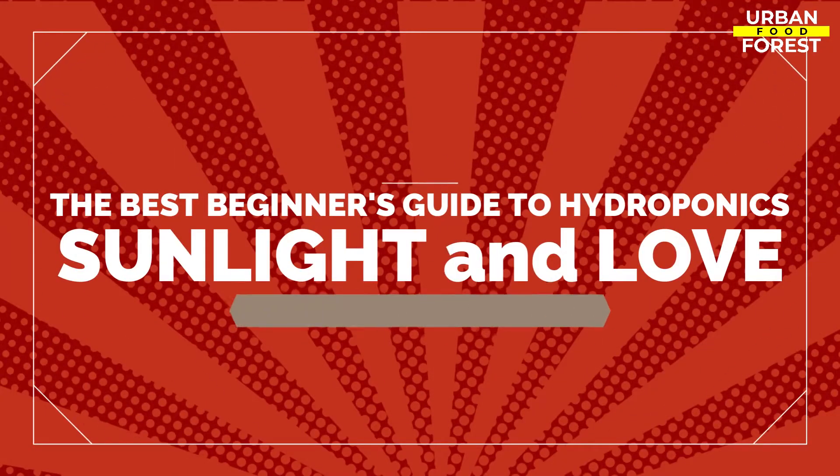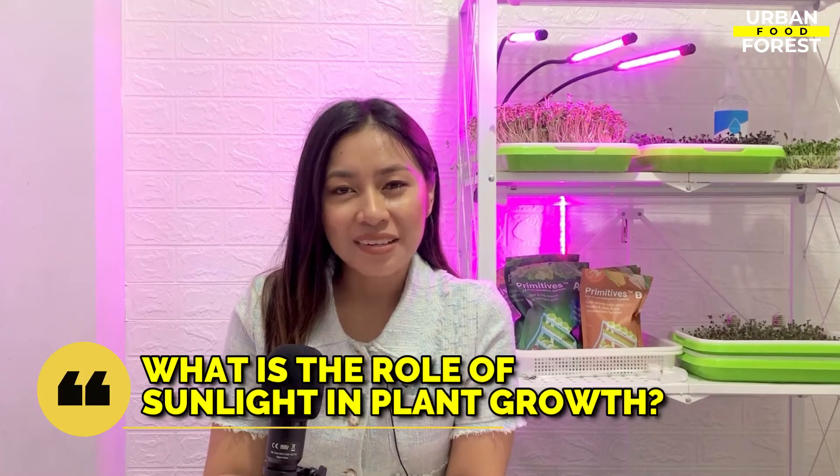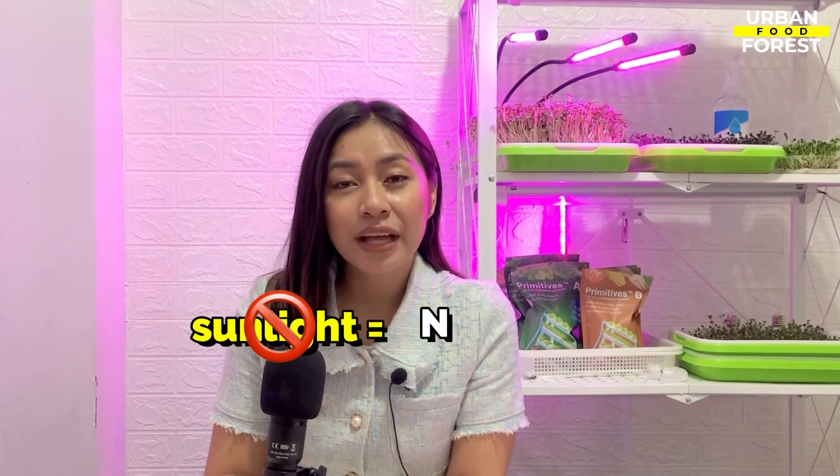Hi everyone, I'm Bea, and in this video I am going to discuss the importance of sunlight for your hydroponic plants. To start, let's answer the question: what is the role of sunlight in plant growth? Sunlight is a highly required element in the process of food making, also known as photosynthesis. Without sunlight, the plants will have no energy to make their own food and they will not grow.